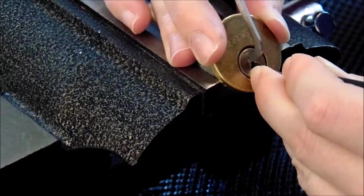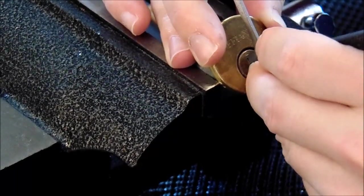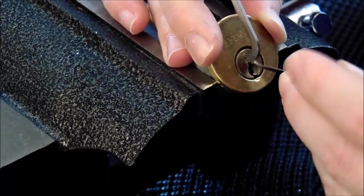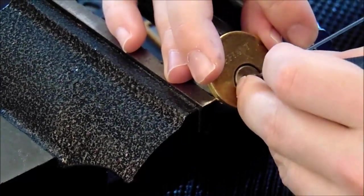Little click on 1, nothing on 2, little click on 3, click on 4. Big click off of 5 and 2 opens us up.